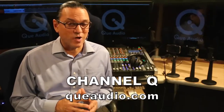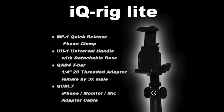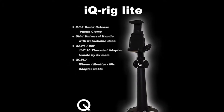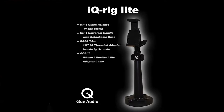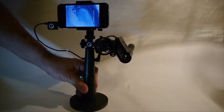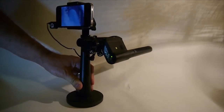See more real-life iQ-Rig video clip audio comparisons on Channel Q at QAudio.com. Also available from Q-Audio, the iQ-Rig Lite includes the MP1 clamp and UH-1 universal handle, along with the Q84 T-Bar and QCBL7 mic adapter and headphone monitoring cable. It doesn't include the Q-Mini Shotgun mic and accessories. The iQ-Rig Lite was designed for your convenience if you already own a Q-Mini Shotgun or other Q-Audio microphone like the 210 Hybrid Shotgun or Mini Shotgun Pro. You can also use the iQ-Rig Lite with most other third-party microphones that utilize a 3.5mm mic plug, and you can upgrade to a full iQ-Rig system later by purchasing the additional Q-Audio microphone accessories separately.